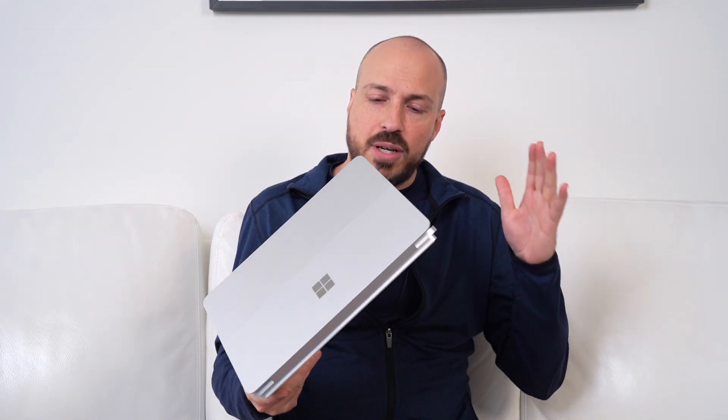And that's my review of the Microsoft Surface Laptop Studio 2. You can check out more about it by clicking the link below for the Best Buy blog. I'm Teddy Kaye — thanks for watching.